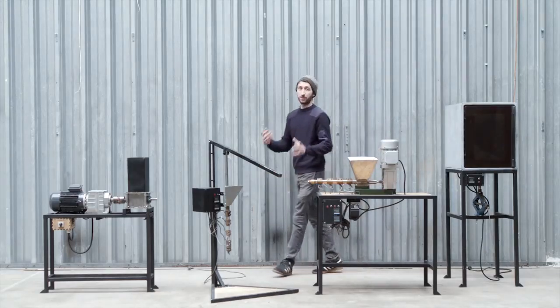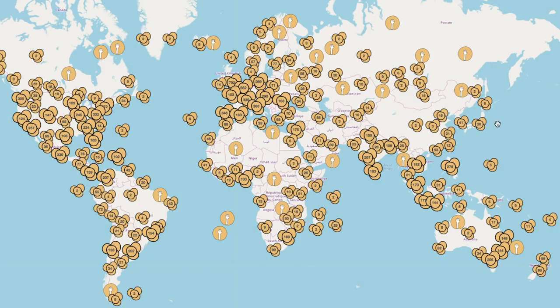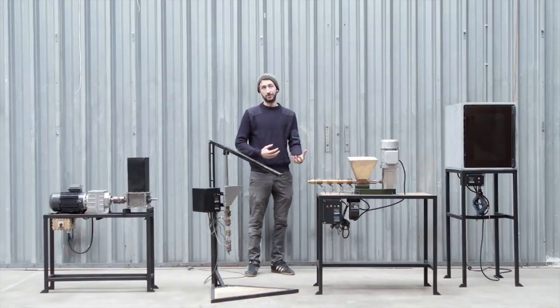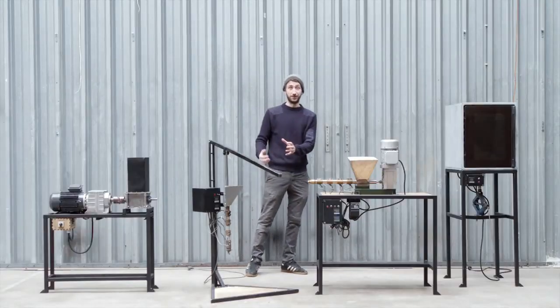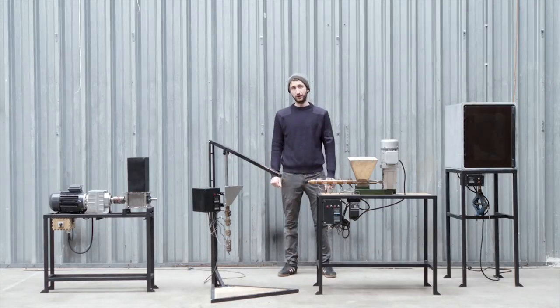Around the world we have way more people that want to recycle plastic. On our map, over 12,000 people put their hands up saying they want to get started recycling — a big demand of people who want to do something about it. The world needs more recycling, so that's why we started building version 4 to really increase recycling all around the world.